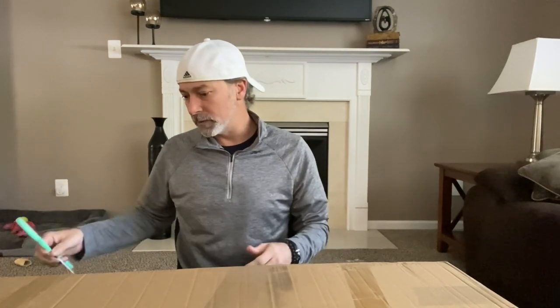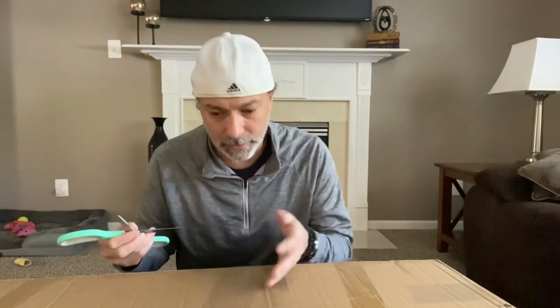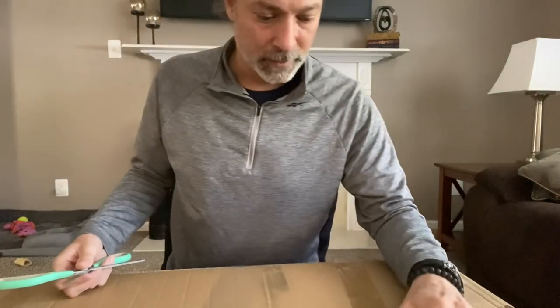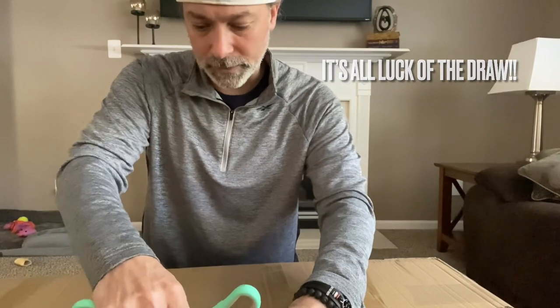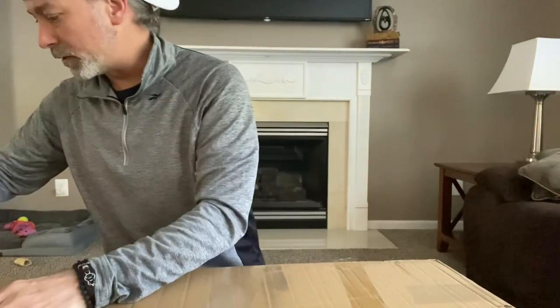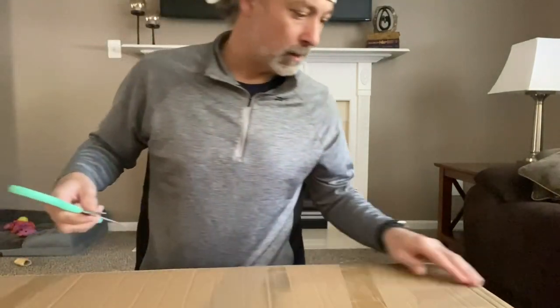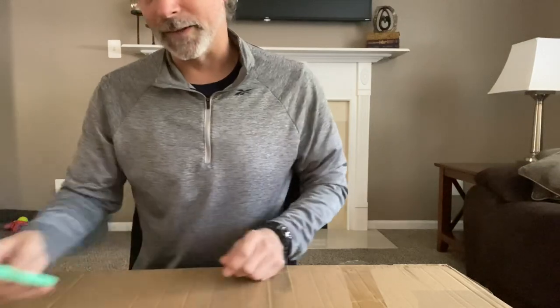This one actually has more tape. I'm not too optimistic because there's already a second round of tape on it — there's the factory tape and then tape from someone else. So I'm hoping it's not another return. This one's not even taped like the last box, so it's been really hit or miss.